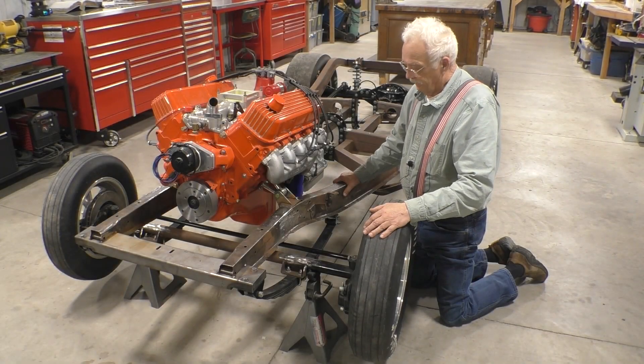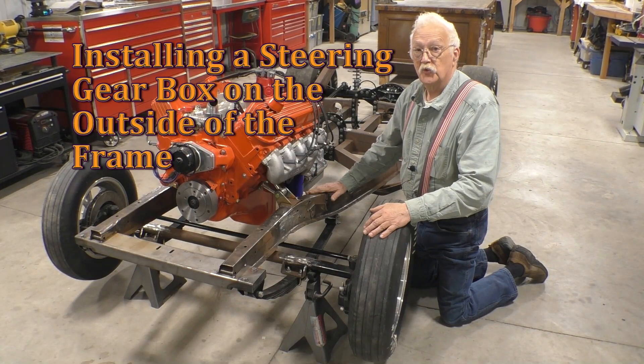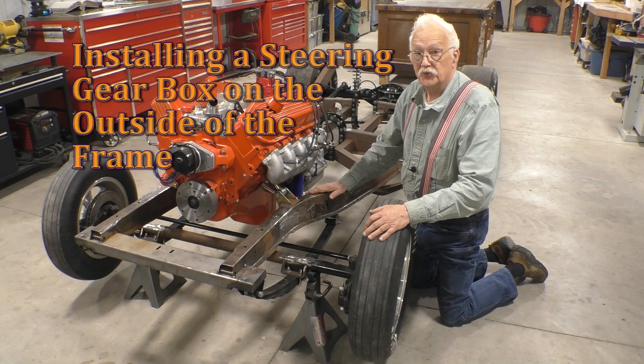Hello YouTube. This video is about putting a steering gearbox on my 1949 Chevrolet Fleetmaster Deluxe frame.